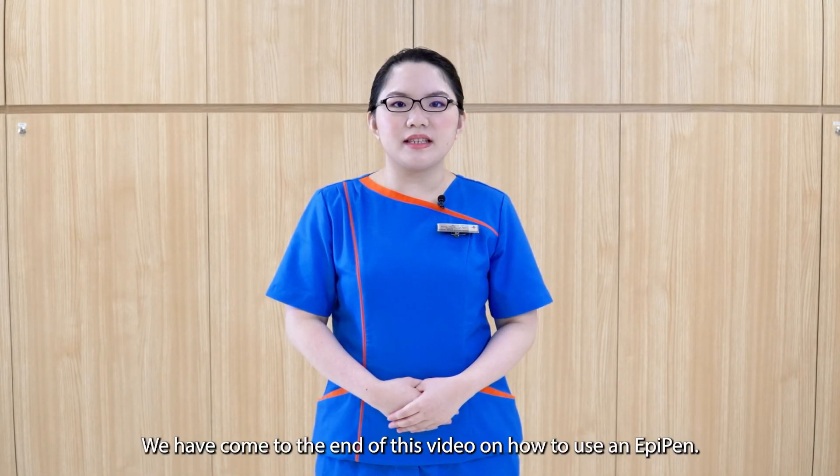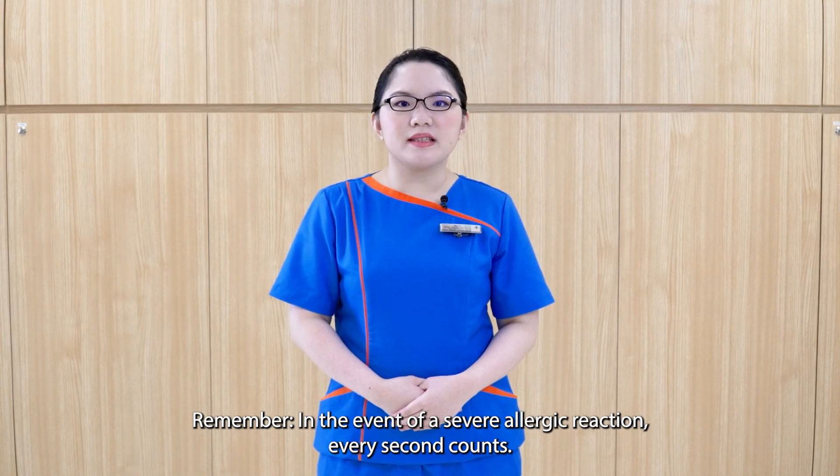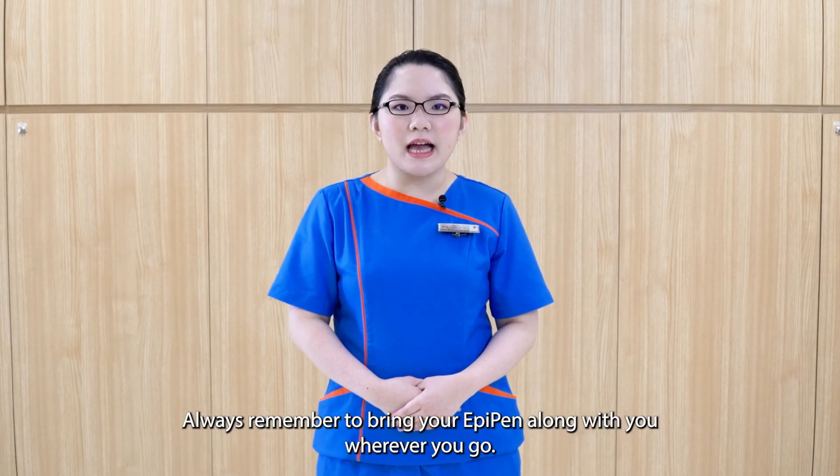We have come to the end of this video on how to use an EpiPen. Remember, in the event of a severe allergic reaction, every second counts. Use the EpiPen immediately and call 995 for an ambulance. Always remember to bring your EpiPen along with you wherever you go.